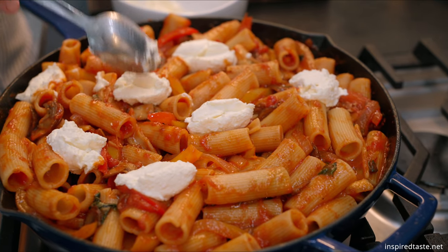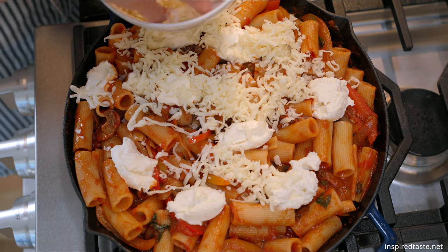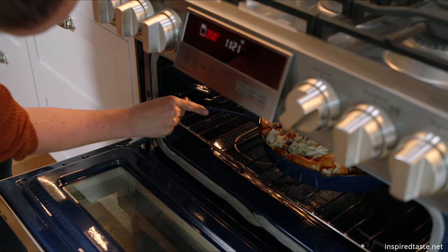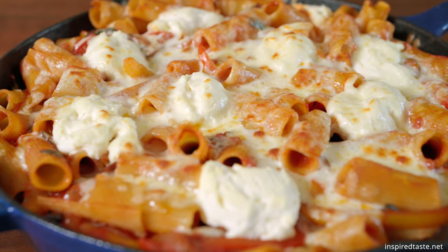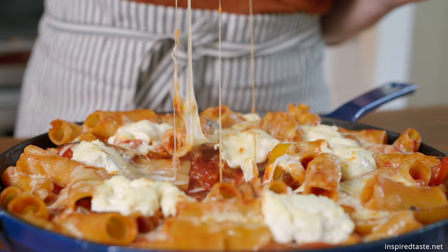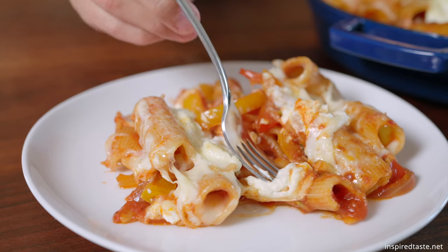Last but not least we need to add some cheese. Here's some ricotta cheese which I dollop on top and some shredded mozzarella. Bake the pasta uncovered until the cheese melts and is bubbling. And that's it — outrageously good hearty vegetable baked pasta. We love this one and think you will too. As always the full recipe is on Inspired Taste. Enjoy and see you next time.